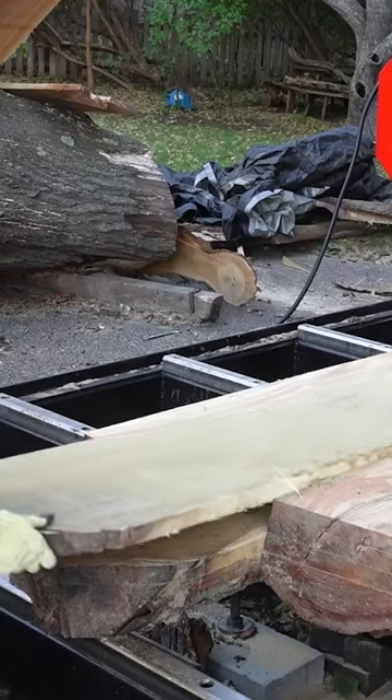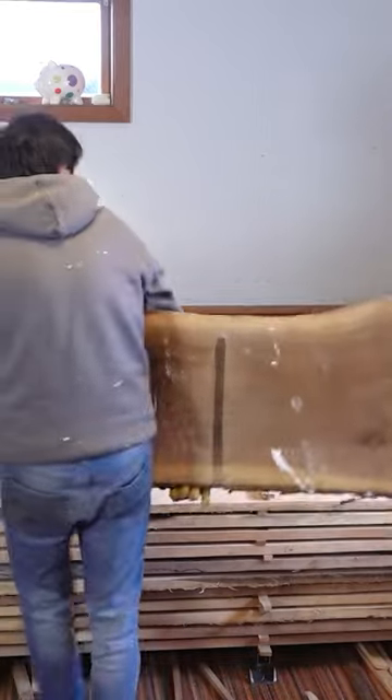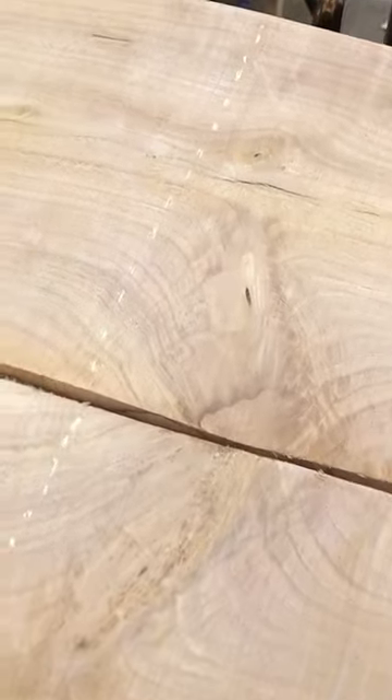The base of the tree was cut into four-quarter lumber and the top section I cut into slabs. I stacked this all to dry in my basement — the boards were dry in about two months and the slabs were dry in about six months. I started this build about a year later.